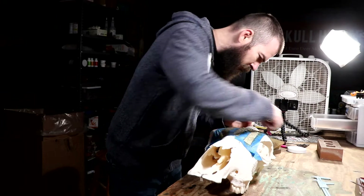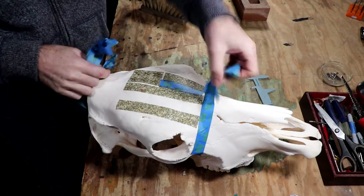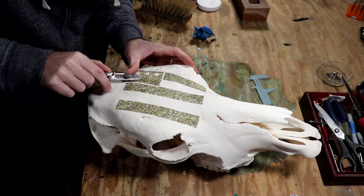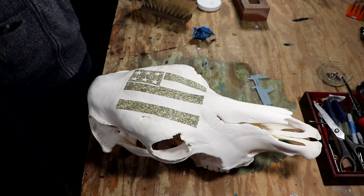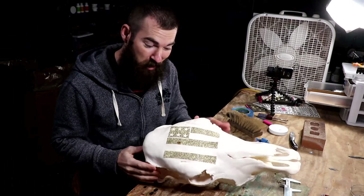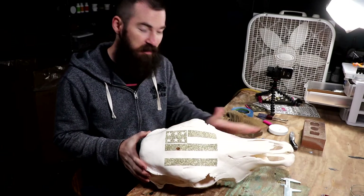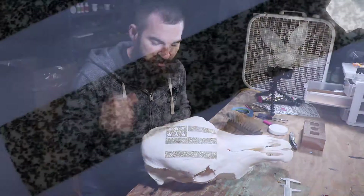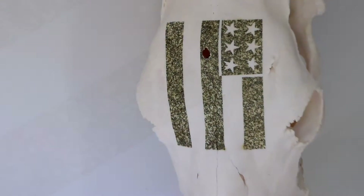Let's take this tape off. Ta-da! And there you have your gunpowder burned cow skull — in my case — but you can obviously do this on a lot of different stuff. It leaves such an awesome, kind of stippled burnt effect that's very unique to gunpowder. Very recognizable.